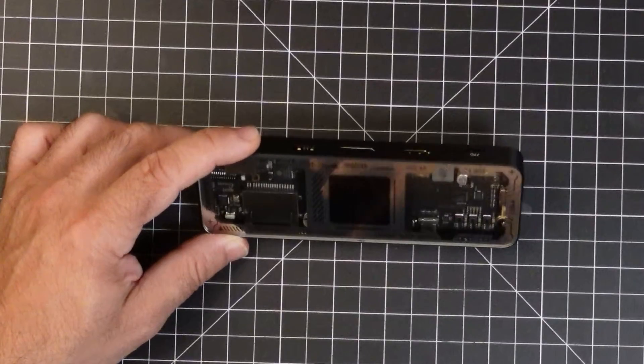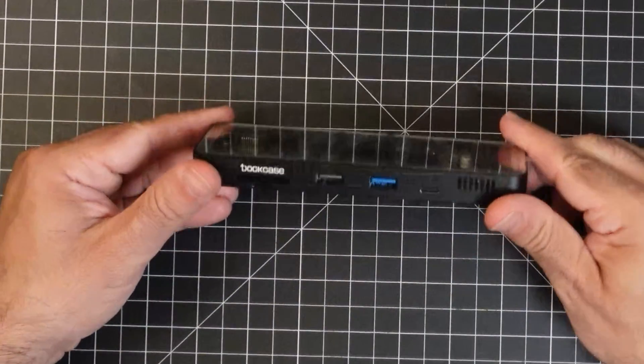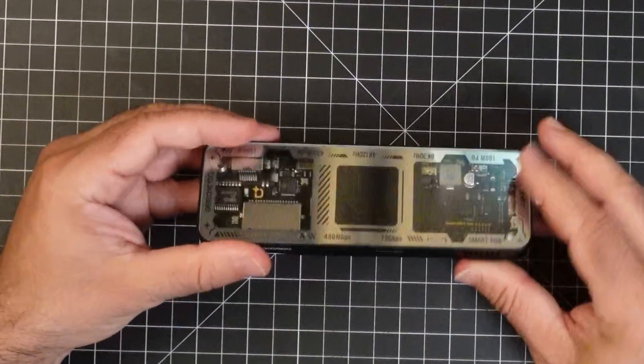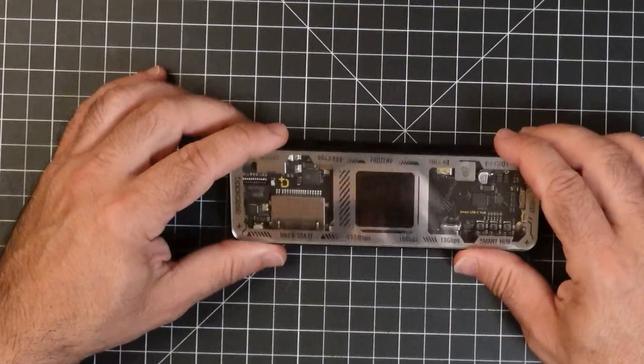We've reviewed products from Dotcase before, and all of them have fantastic construction and tons of features that really work well. All the Dotcase products I've received are still functioning and still in use. So let's highlight a couple of things here. Looking at the back, you have rubberized feet all the way around and metal construction throughout — it's not made out of plastic in any way, so really well constructed.